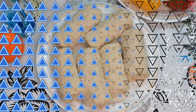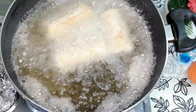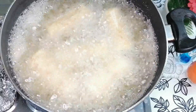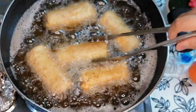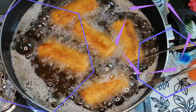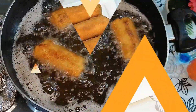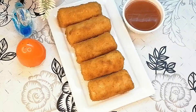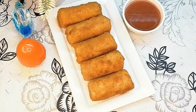Now fry the rolls. Heat them until the color changes to a nice golden color. Remove the spring rolls from the oil. You can make these as an evening snack. Please try this recipe, like and share. Allah hafiz.